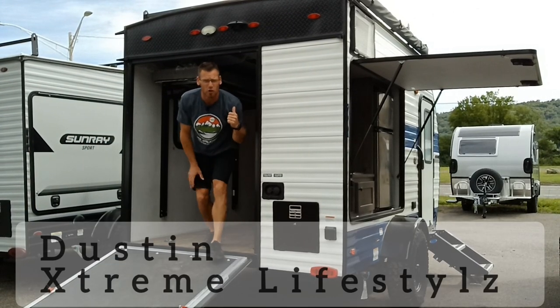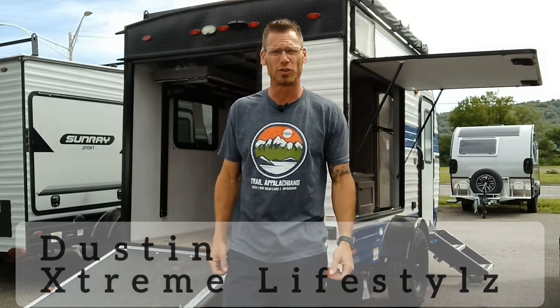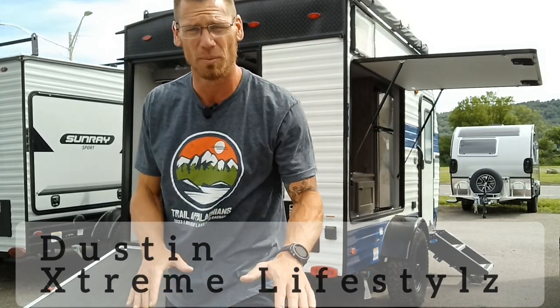What's up YouTube? Right now I want to go over the brand new 2023 Sunset Park Sunray 139T. This is a brand new one with a happy jack system, the electric lift. So let's come in and check this out.